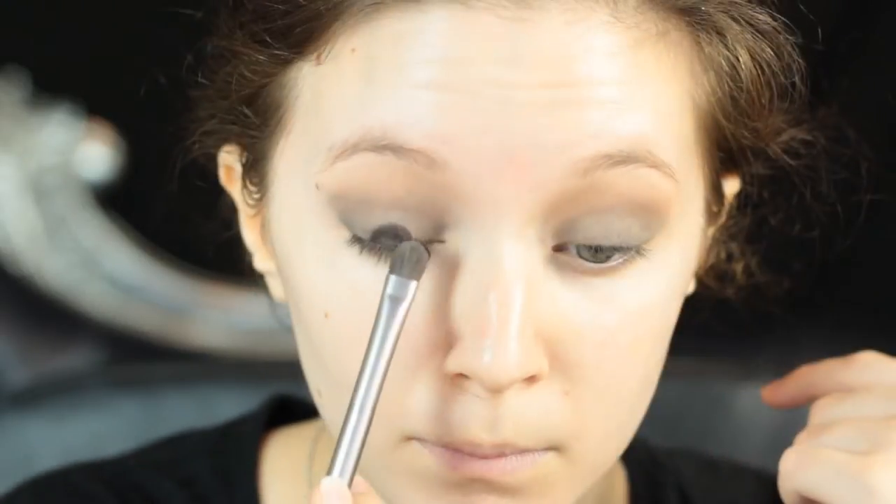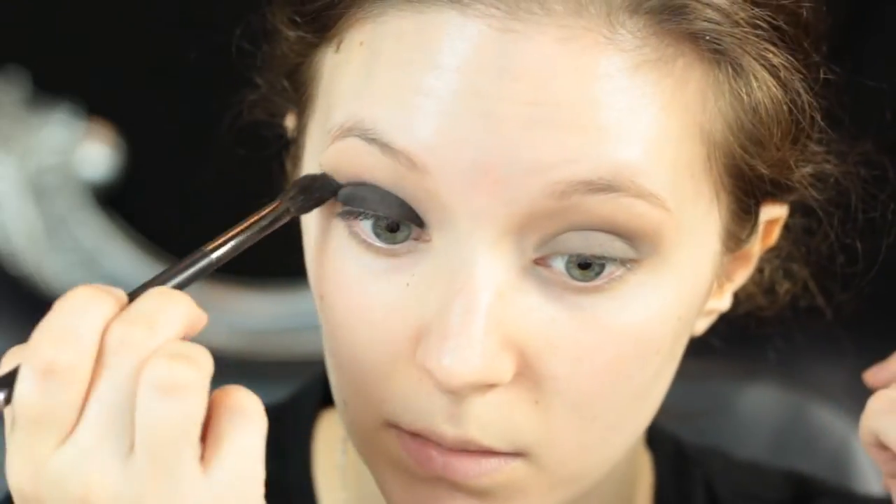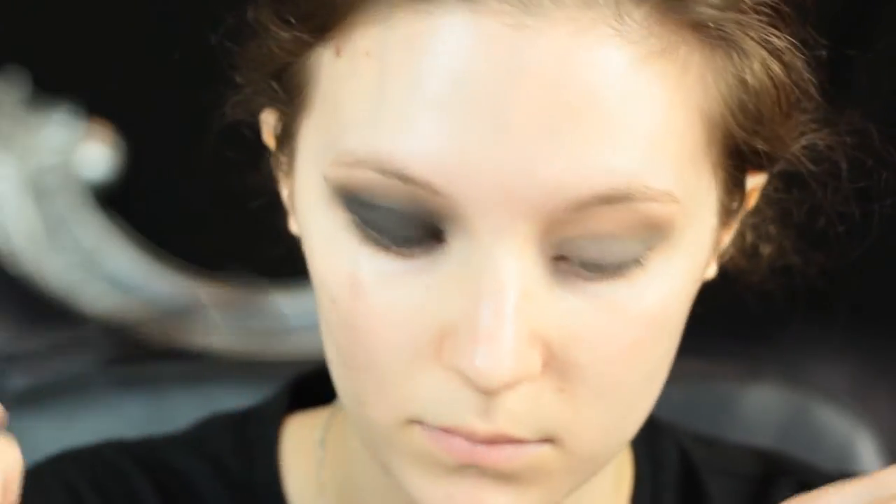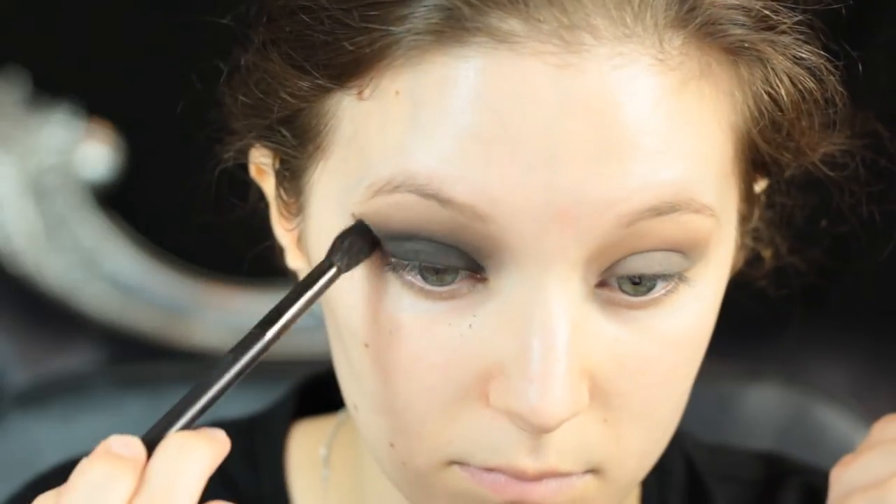Then I'm going to go in with the black for this. This is a matte black from Makeup Geek called Corrupt. I'm going to use a very stiff shadow brush to pack this onto the lid to the opacity that I would like, and then take that fluffy brush again to blend the edges. This look is all about packing and blending — I did it around three or four times before it got to the opacity I was after. Each time I blended it out with the fluffy brush and added a little bit more of Latte to help blend out the edges. Just keep going until you get the look that you're after.